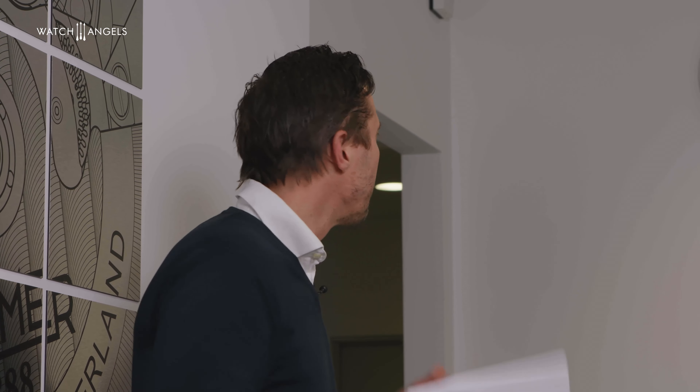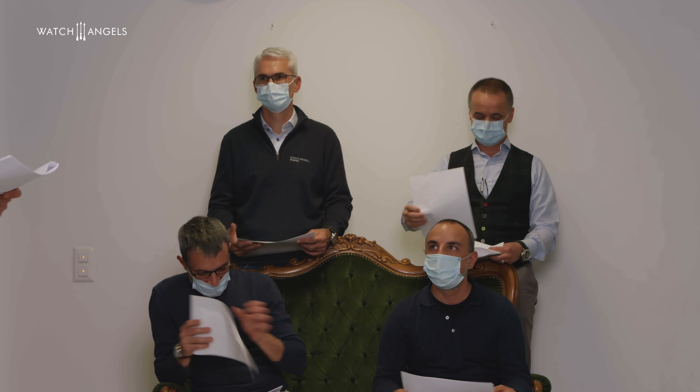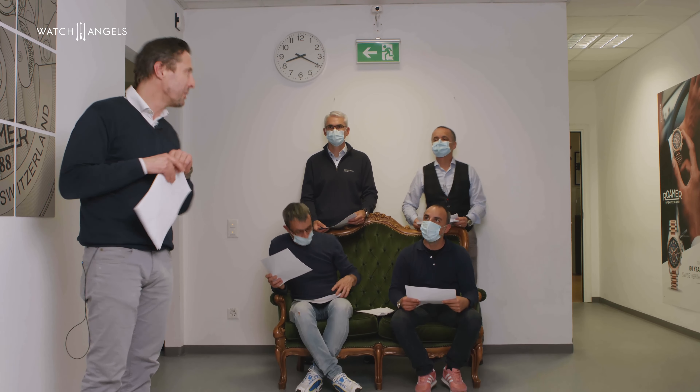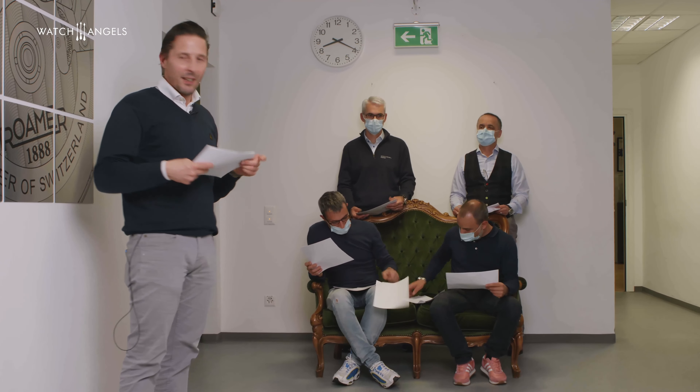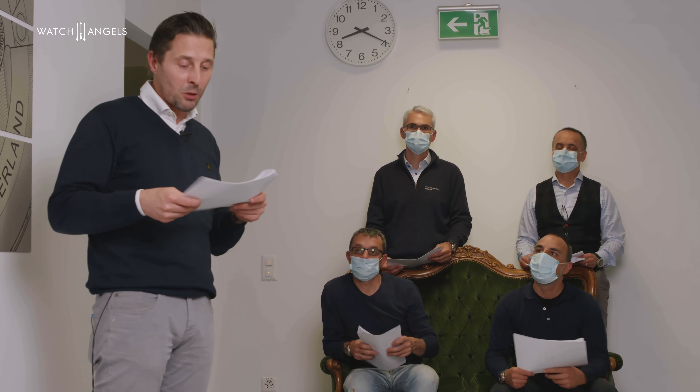That's great. The last criteria is about the production facility — infrastructure, machinery, overall impression of the company's know-how, and the comprehensiveness of the services. The team is humbled and honored. I don't know if we already have a total angel score.